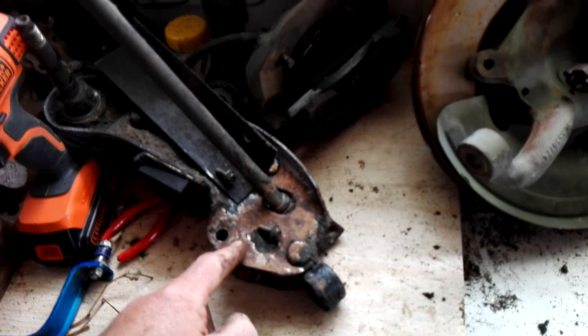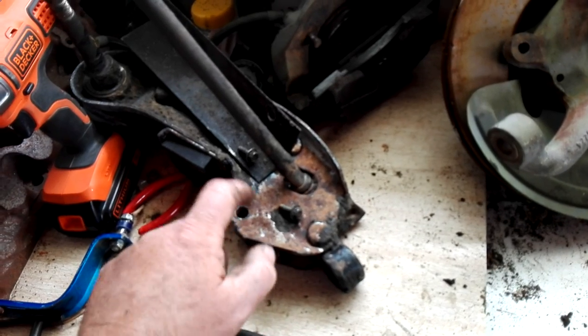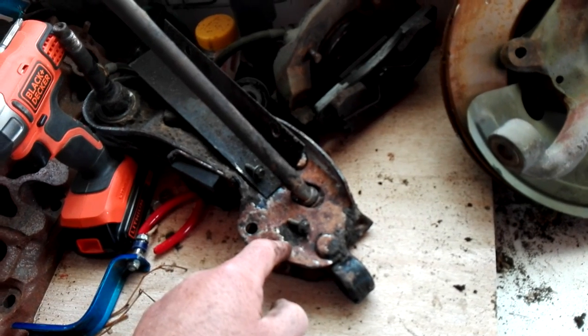The orange is 50 years old so it hasn't done bad. I'm hoping that sort of thing doesn't happen so quick again. I'll give it a good coating with that texture coating and then give it real good coats of shiny black or something like that so it looks nice.